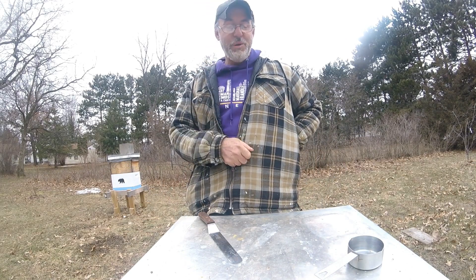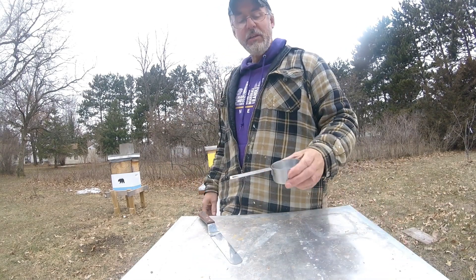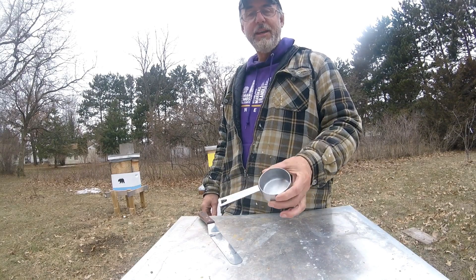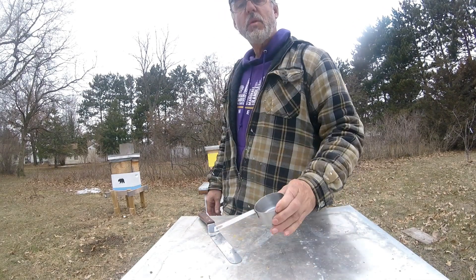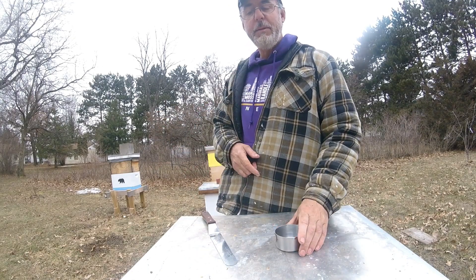So very, very close to 300 — the rule. Those were packed a little tighter than a live sample would be, so I would have to say that's pretty accurate: a half a cup measurement will equate to about 300 bees, thereabouts. You can use that as a good gauge. Until next time, happy beekeeping.